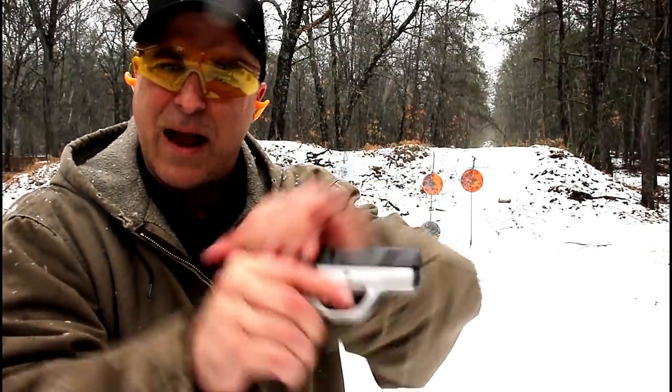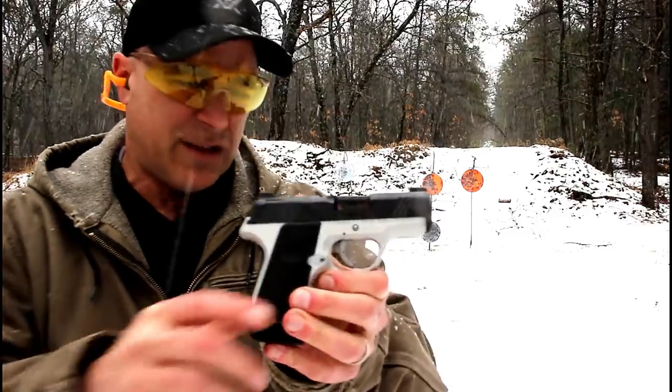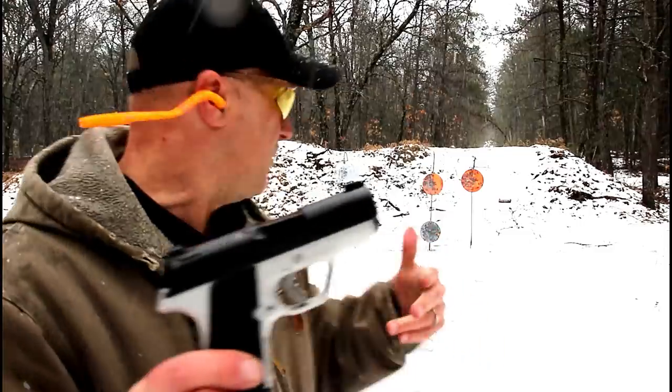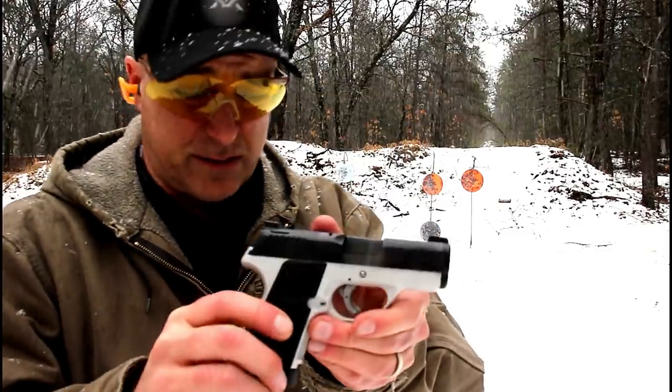Let's see — it did lock back that time. First shots, let's see if that continues or if the slide locks back. But as far as my shooting impressions, that was pretty good.